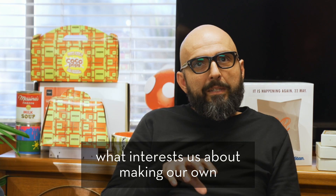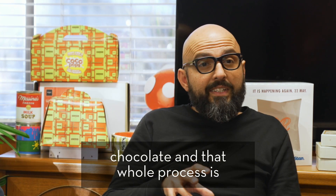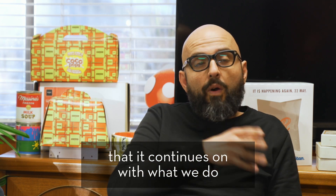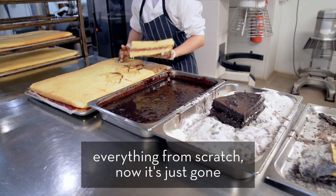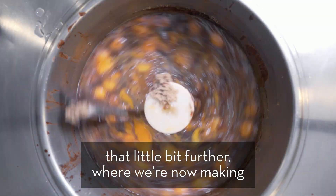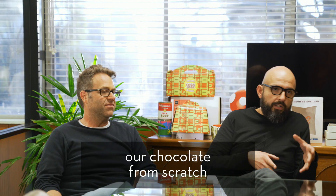I'm Nick, and I'm Donnie, and I'm the head chef at Gelato Visinga. What interests us about making our own chocolate and that whole process is that it continues on with what we do. So we were always known for making everything from scratch. Now it's just gone that little bit further where we're now making our chocolate from scratch.